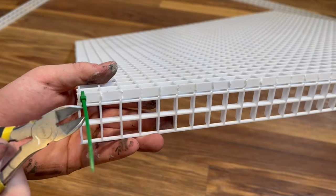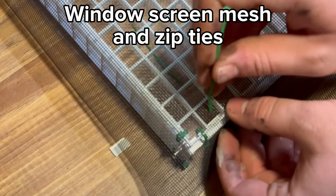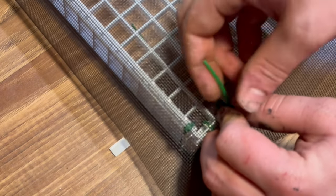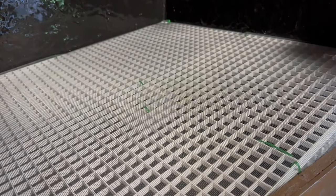The holes aren't small enough to prevent substrate from getting through, so I'll use some more zip ties and attach some window screen mesh. With the false bottom assembled, I can add it into the enclosure. Normally I would use something like leca for this, but egg crate is a lot lighter and easier to install.